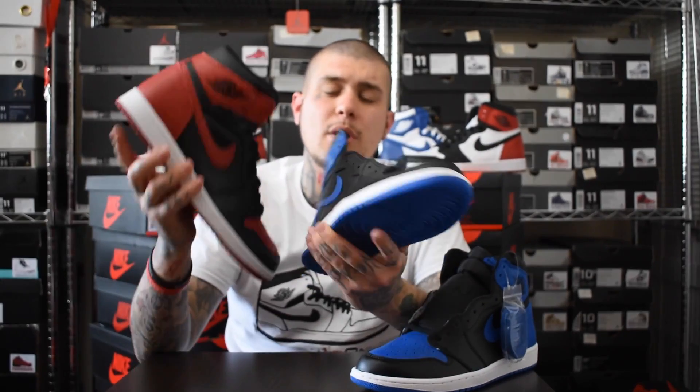I hope all you guys that wanted to cop these actually copped them. Like I said, the resale isn't that high at the moment, so you can definitely pick up a pair at a good price. Don't pay any stupid money on them. Comment down below what you guys are going to pick.